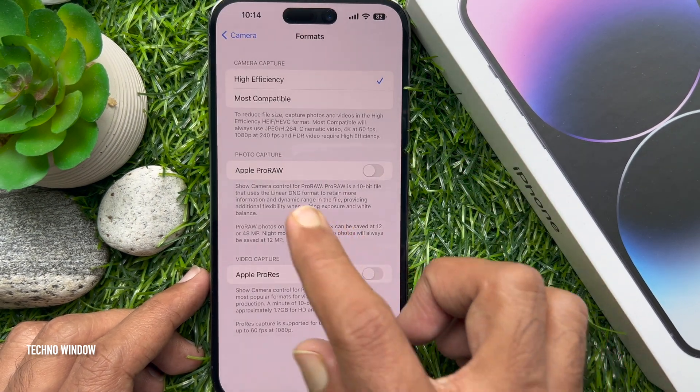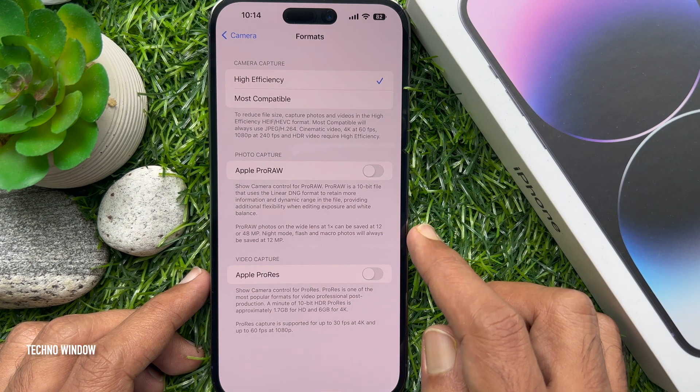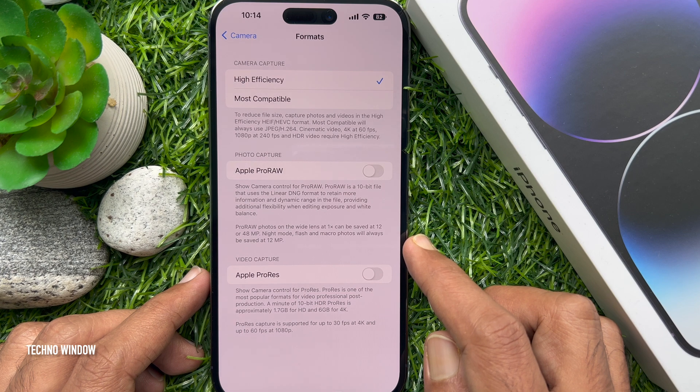Here, under Photo Capture, you will find the toggle for Apple Pro Raw. Tap on it to enable RAW Format.